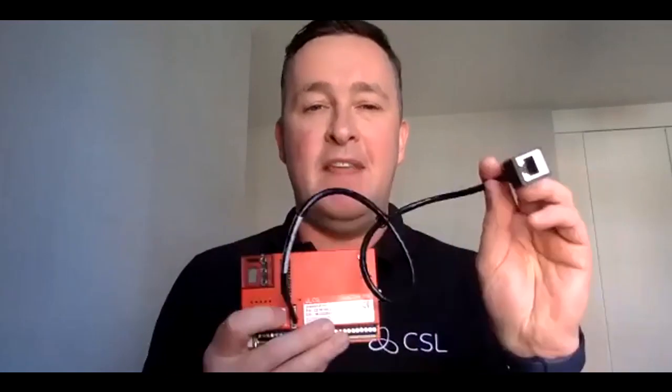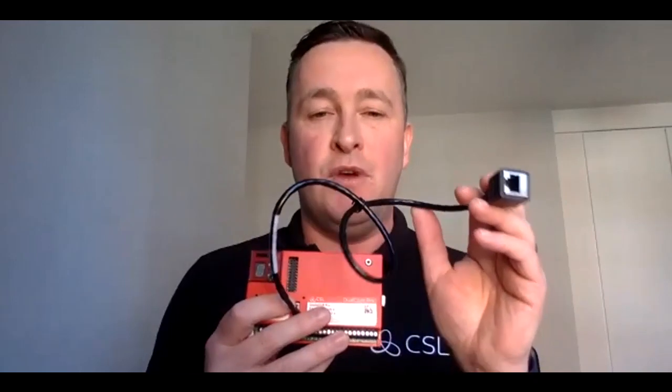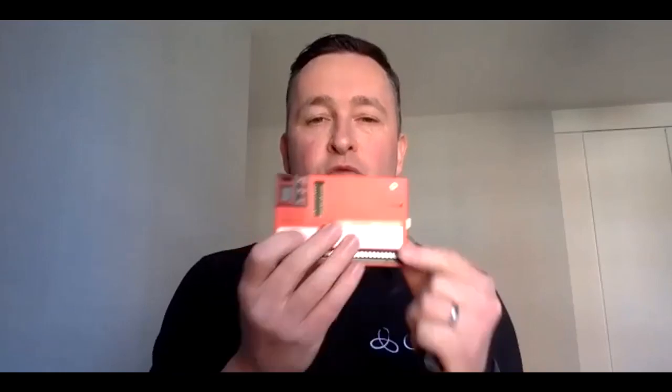Within the DigiAir Pro, option two is DigiAir Pro IP. Utilizing exactly the same piece of hardware, we now provide an IP lead that connects to the front of the device and connects to the customer's network or router. So within the DigiAir Pro range, we have radio only or IP only — those are the two options.